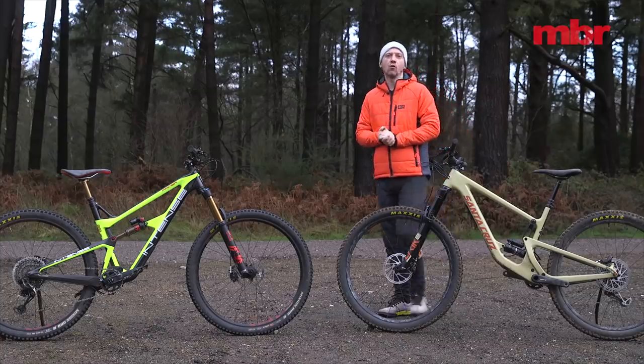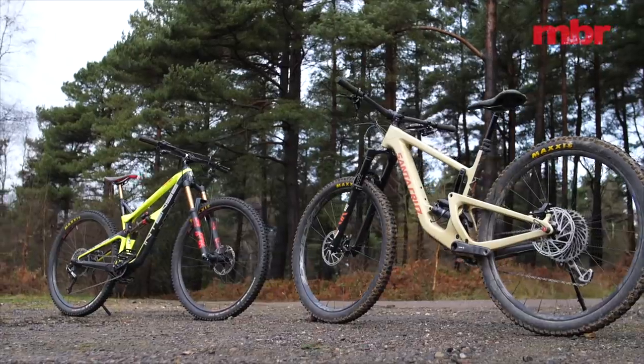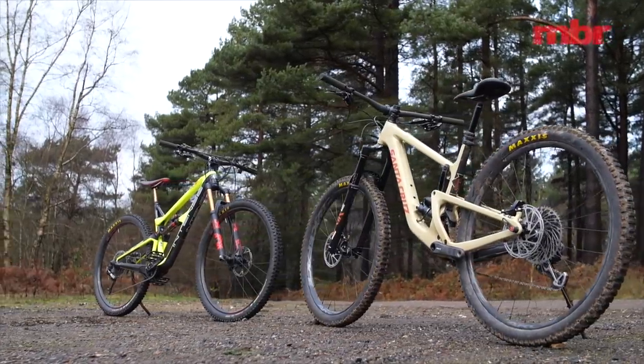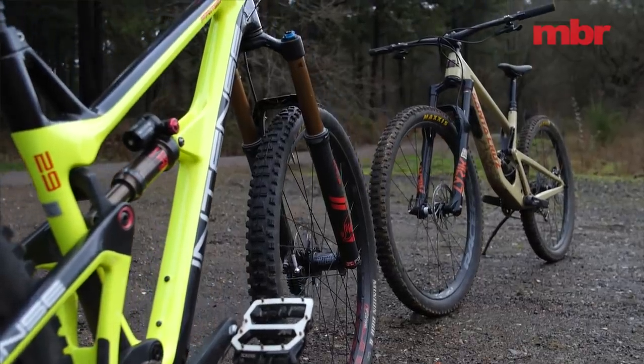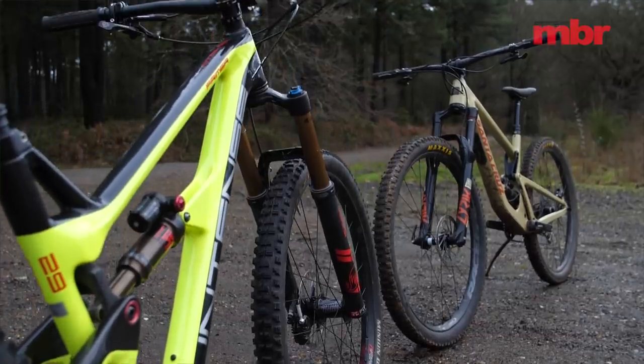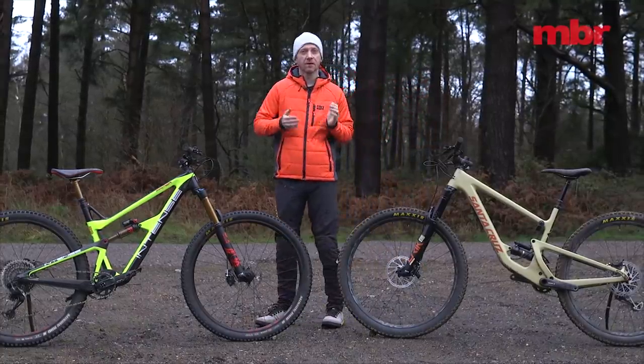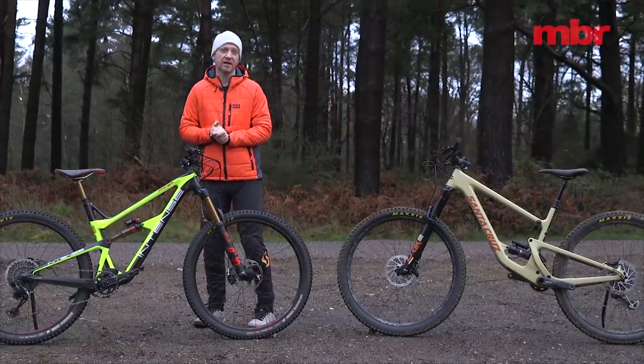Closely matched in almost every facet, these two boutique trail bikes both boast 140mm of rear-wheel travel, 150mm forks up front and full carbon frames. They both come with flip chips for adjusting the geometry, internal cable routing, threaded bottom brackets,